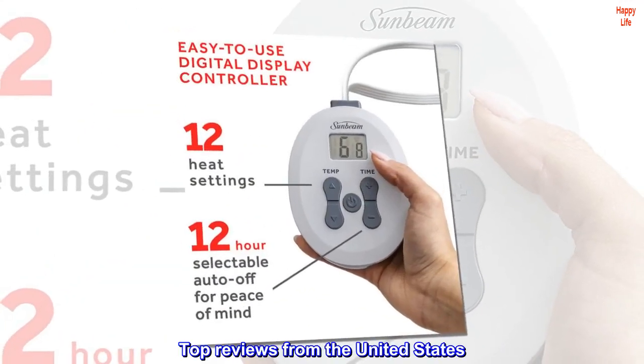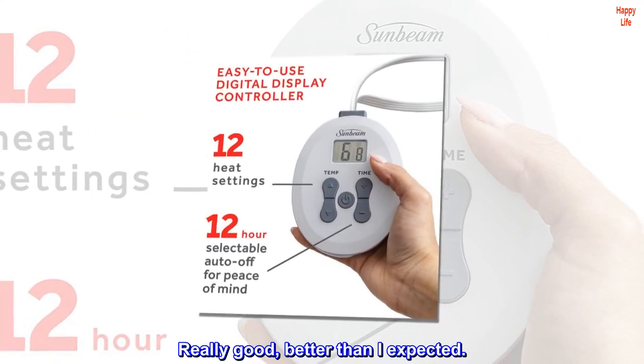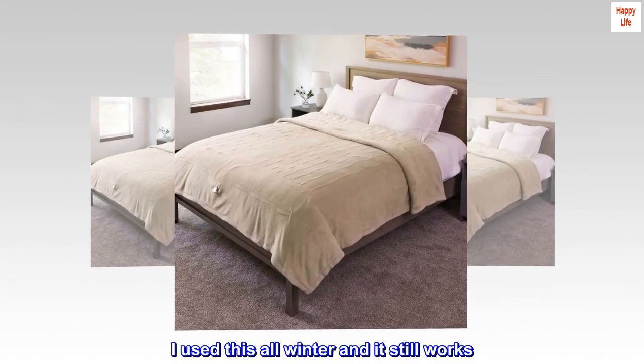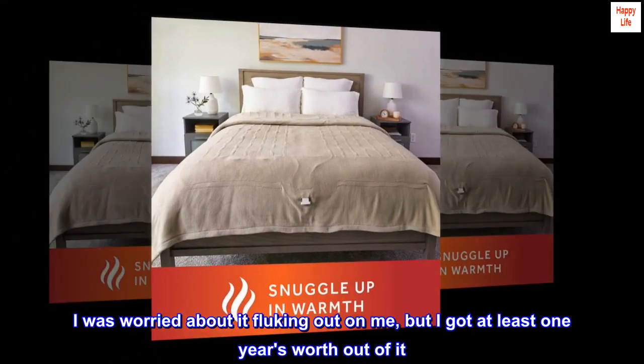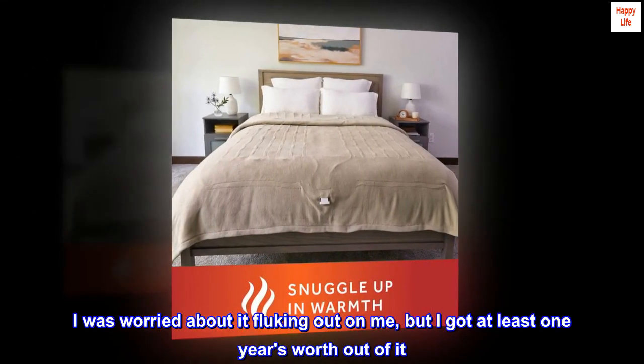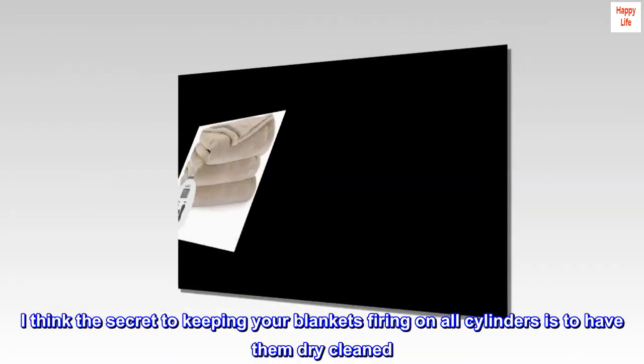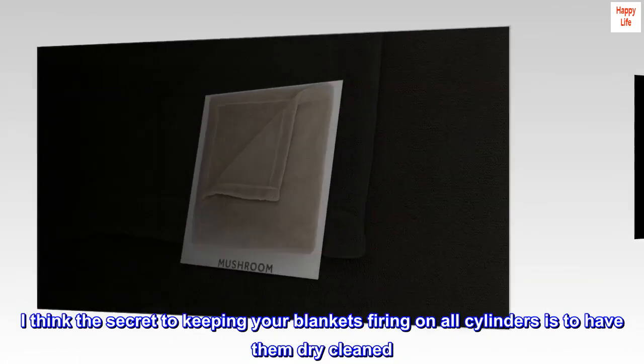Top reviews from the United States. Really good, better than I expected. I used this all winter and it still works. I was worried about it fluking out on me, but I got at least one year's worth out of it. I think the secret to keeping your blankets firing on all cylinders is to have them dry cleaned.